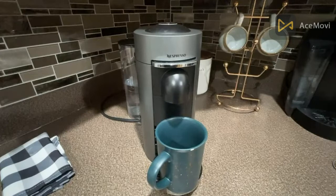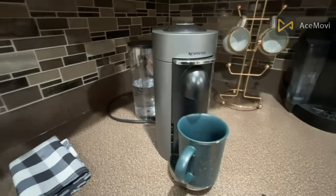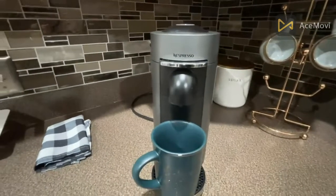Hey guys, it's the Unexpected Girl Mama with another great Amazon find. Today I'm sharing the Nespresso — this is our favorite coffee machine.